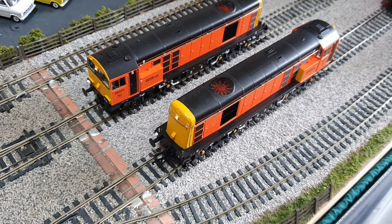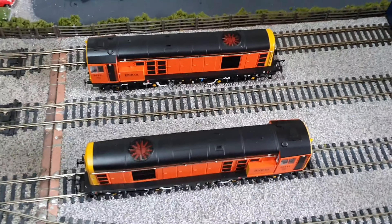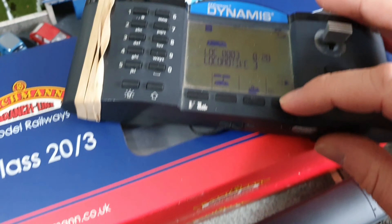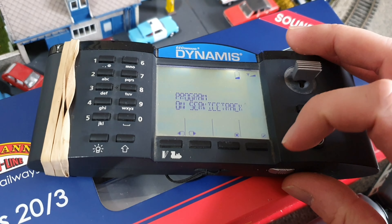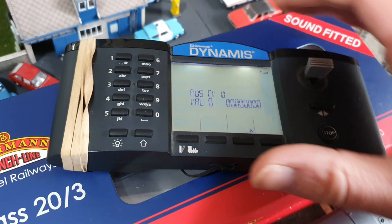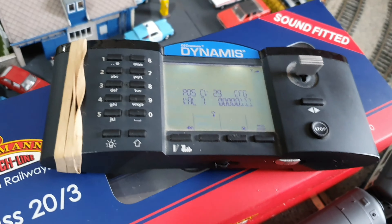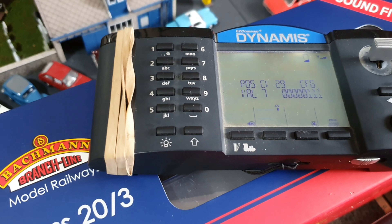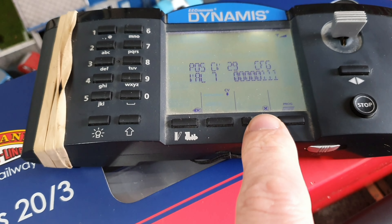Right, I've done it, I've worked it out, so I will now talk you through it. First of all, you take one of your locos off the track, or if you have a programming track you can use that. What you need to do is change CV29 to an odd number. On my Dynamis I go to program locomotive, then program service track — because the whole track is live as service track on here — so CV29, and then a value of seven, then push the program button. Make sure you've got the right loco on the track; you don't want to reprogram the other one. So that's programmed, now go back to the locos and put it back on the track.